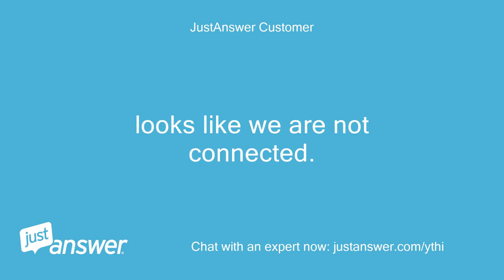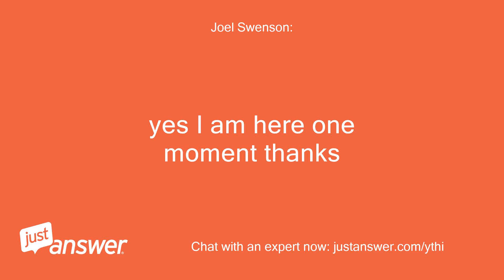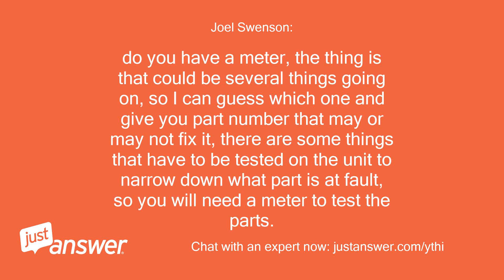Yes, I am here — one moment, thanks. Do you have a meter? The thing is that could be several things going on, so I can guess which one and give you a part number that may or may not fix it. There are some things that have to be tested on the unit to narrow down what part is at fault, so you will need a meter to test the parts.